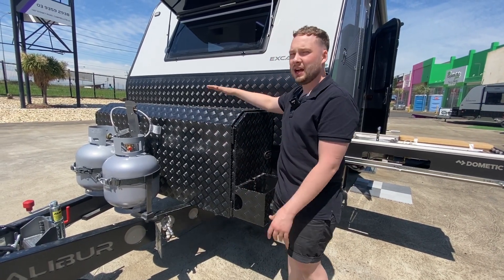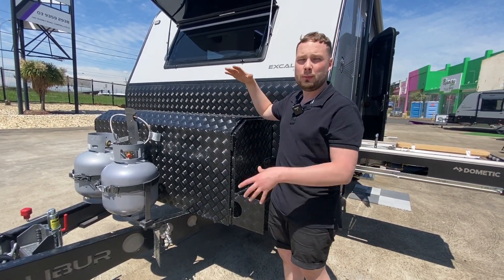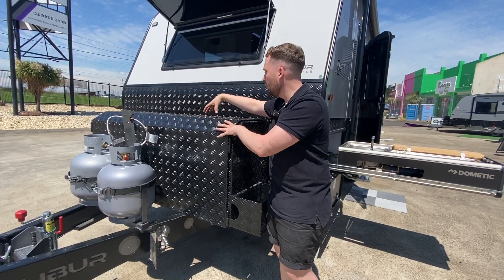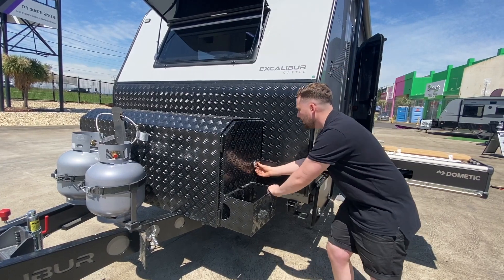On top of the shroud it's an optional extra — we can fit a two or three bike rack carrier on the top. We put a nice big checker plate steel framing across the top and just bolt it straight on, so provisions are already ready to go.